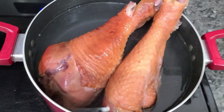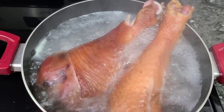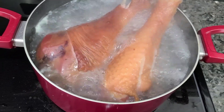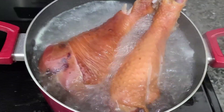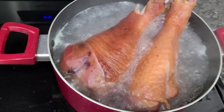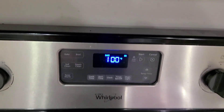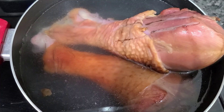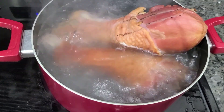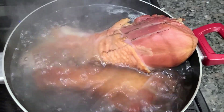This is the second boil. I'ma let it boil and then pour the water out again. Go ahead and put your oven on 350 — we're getting ready for the third boil. Here's the third boil, I'm about to pour it off, and then we're gonna have our final boil.